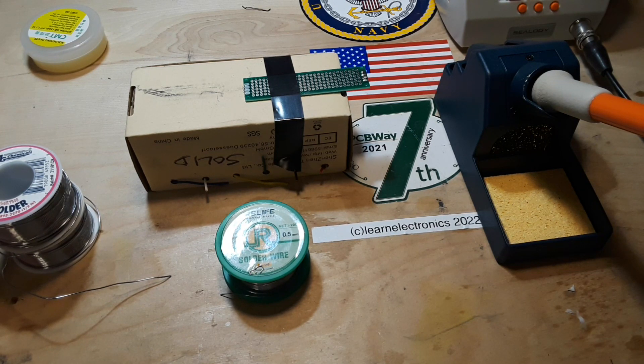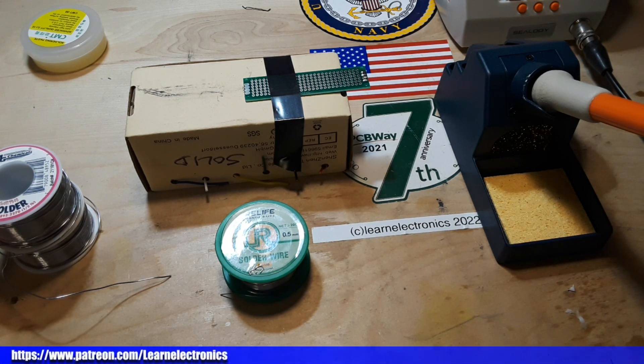Do we talk about electronics? Yes. Do we talk about things that aren't electronics? Absolutely. We just sit around and talk. Thanks for watching, that's it, I'm out.